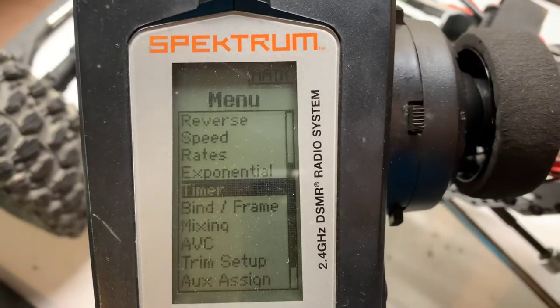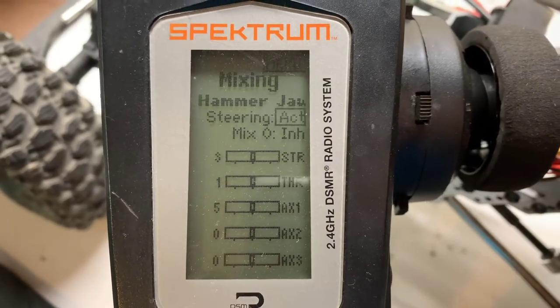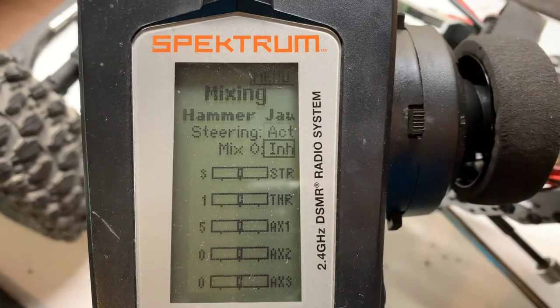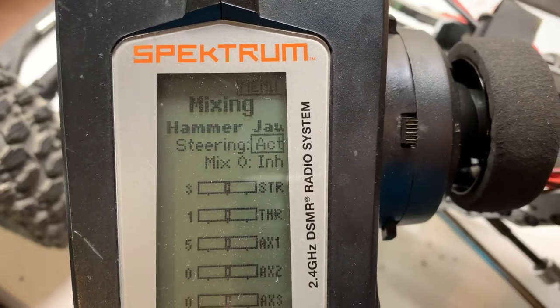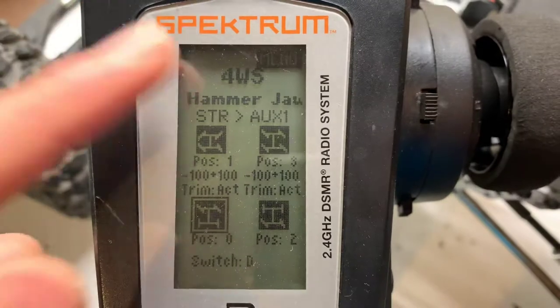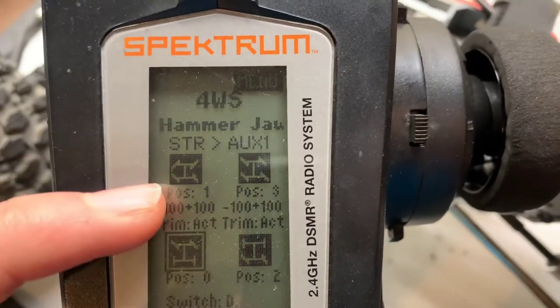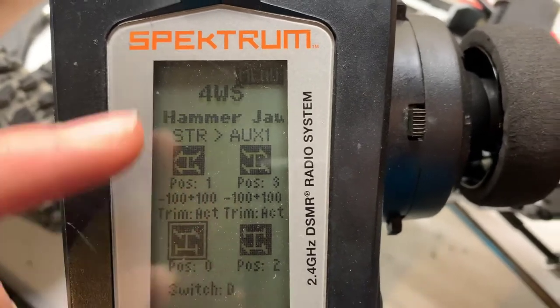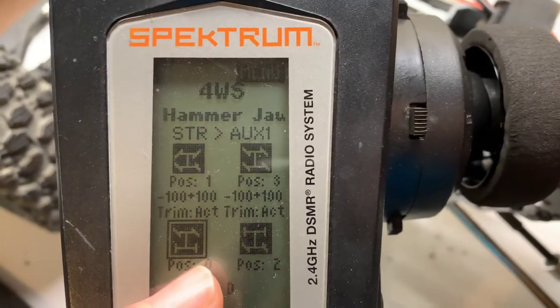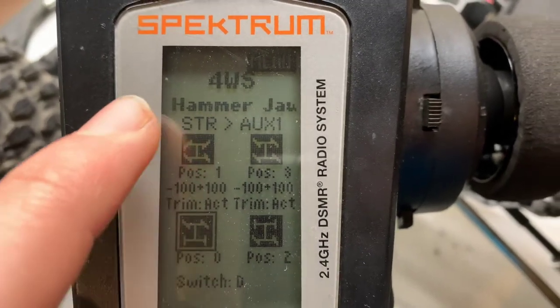What you want to do is go into the menu and then scroll down until you find Mixing. If you click into that, there are going to be two options: Steering and then Mix Zero. You're going to want to click into Steering. As you can see it is active — it's going to give you an option for dual servo front or four-wheel steer. You are going to want to click four-wheel steering.